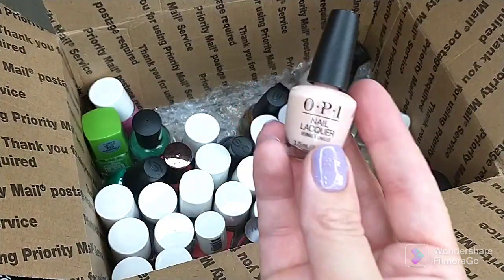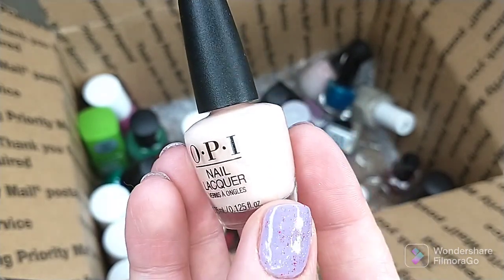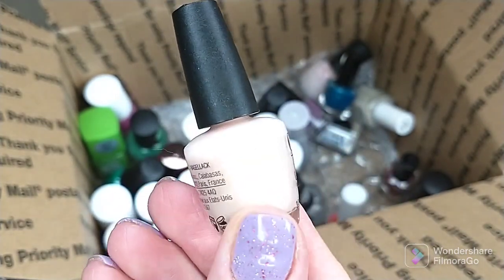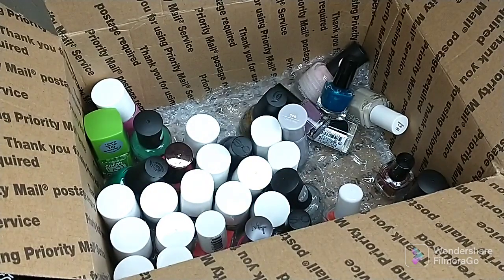Another mini from OPI — I think this is Bubble Bath. This isn't my kind of color, and I want somebody to use it who will actually get use out of it versus it just sitting here. So I'm gonna get rid of that one.